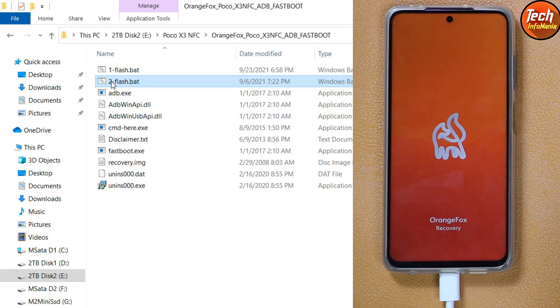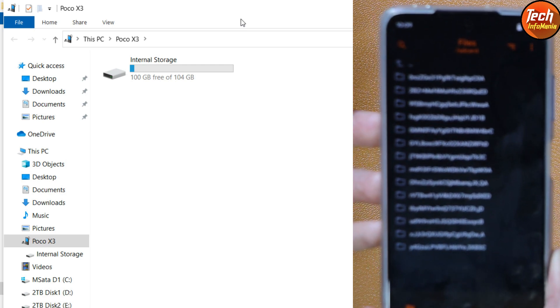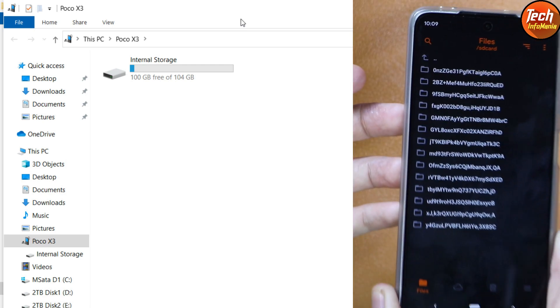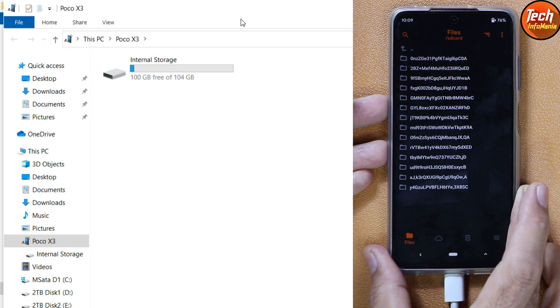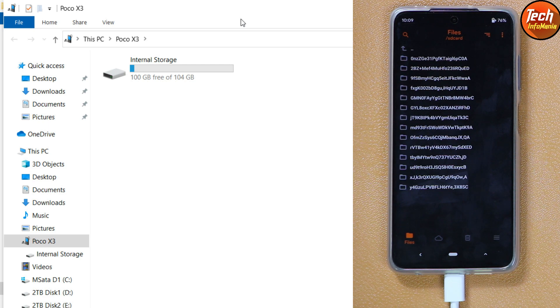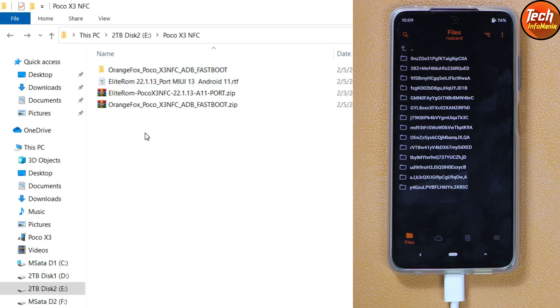Orange Fox Recovery is now booted. Go back to your downloaded folder — the internal storage will appear on your computer screen. However, the file names may not be in proper form because the internal storage is encrypted. We need to decrypt the storage, which is why I told you to save all your data. If you double-click the internal storage on the computer screen, you will see all folder names are not in proper form.